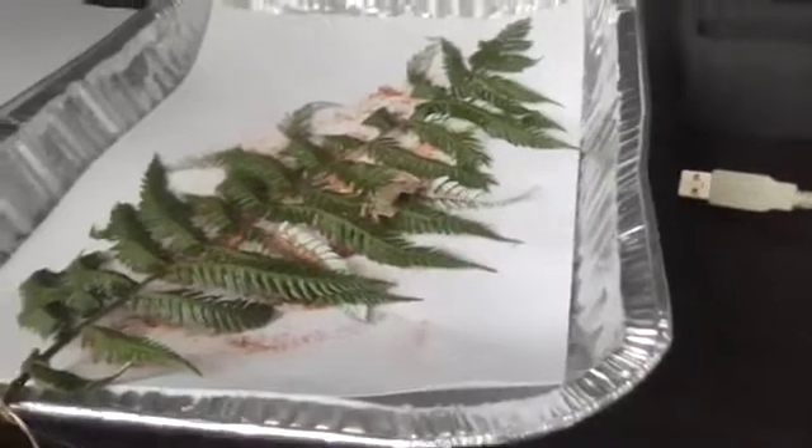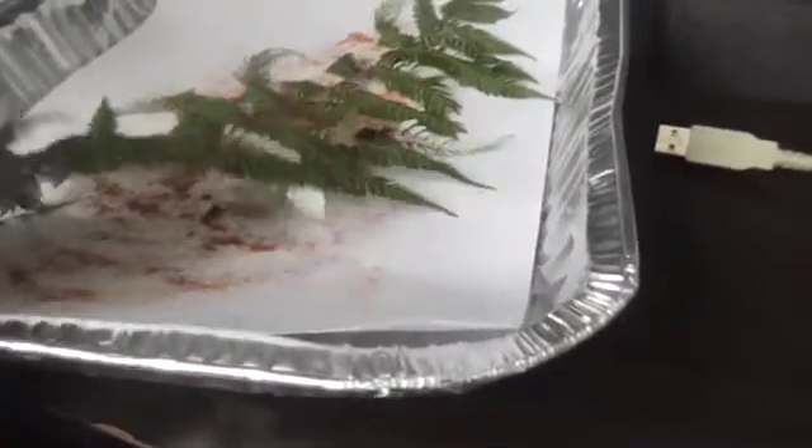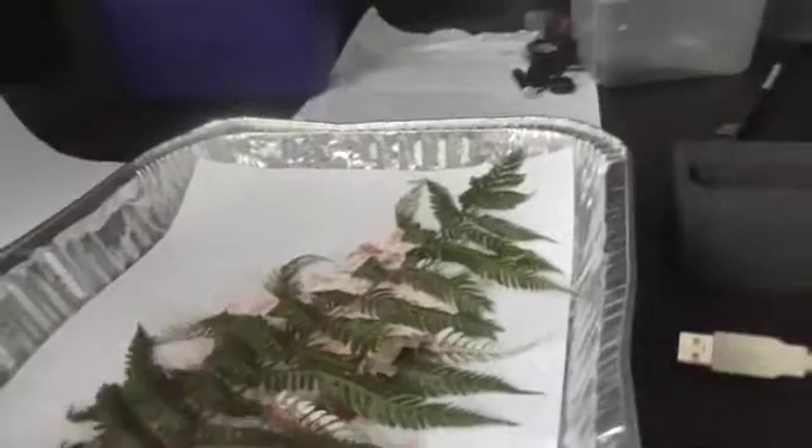So I'm just sitting them on this piece of paper here. It's been about an hour or so, and as you can see there's already quite a fair bit of spores that have fallen down onto the paper, and it looks like there's still a fair bit to come off. So I'm gonna leave it for probably 24 hours or so.